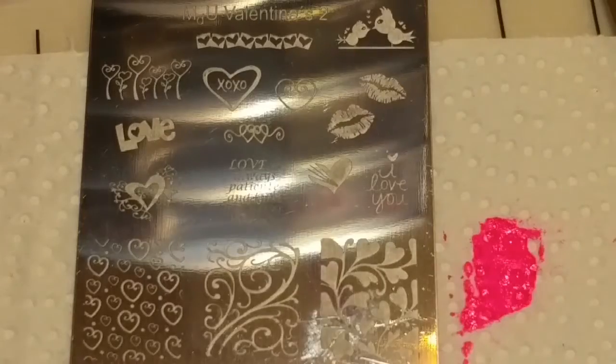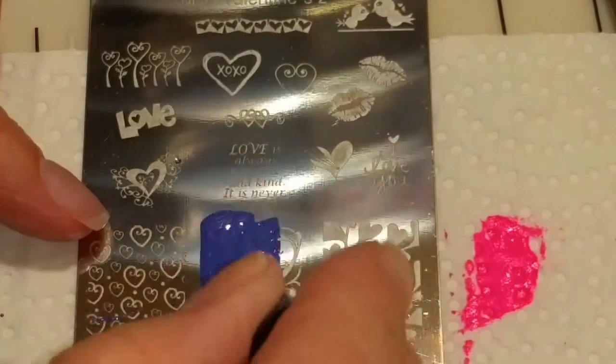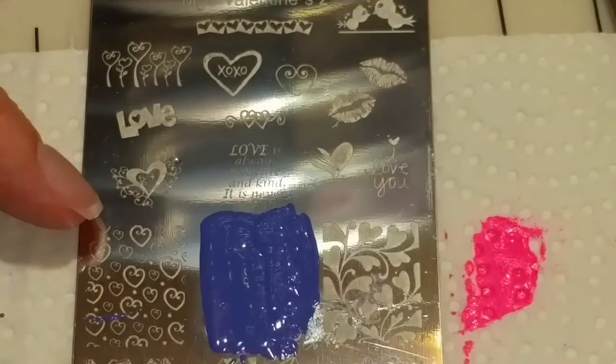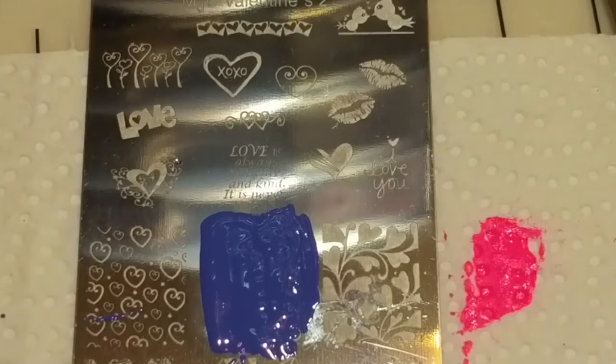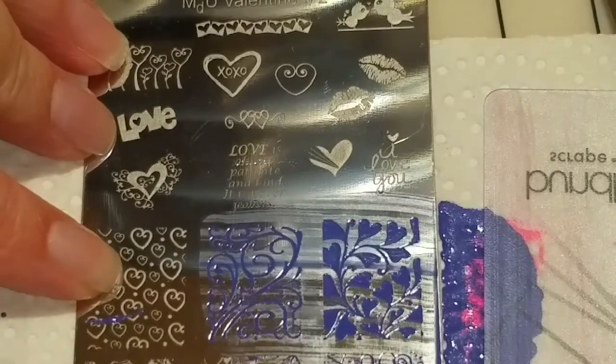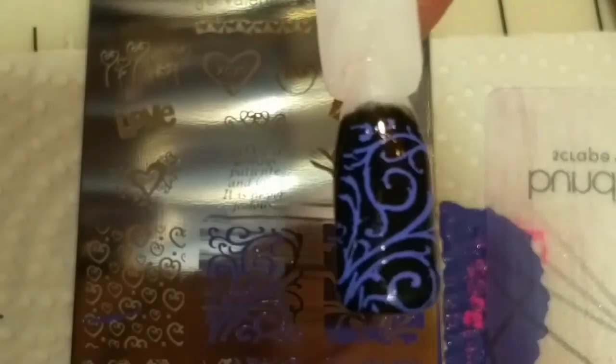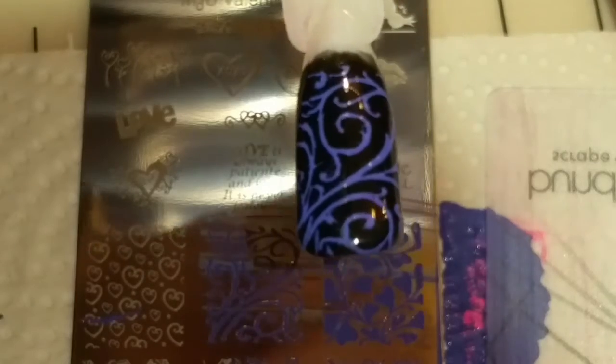What I'm going to try next is this swirl design with the lavender. This nail polish is very thick. And the lavender looks perfect over black. Amazing.